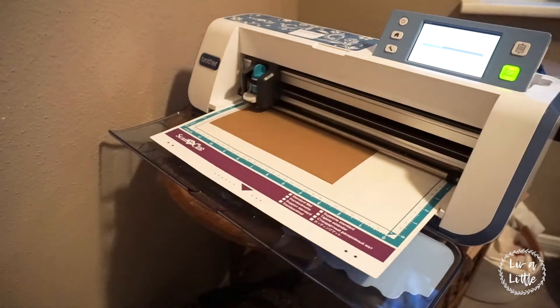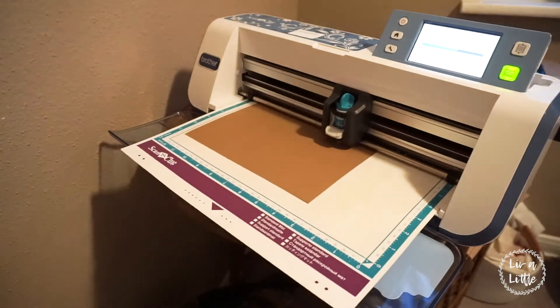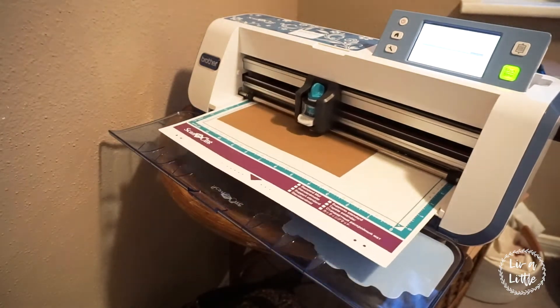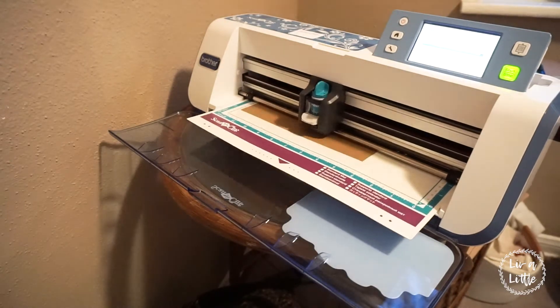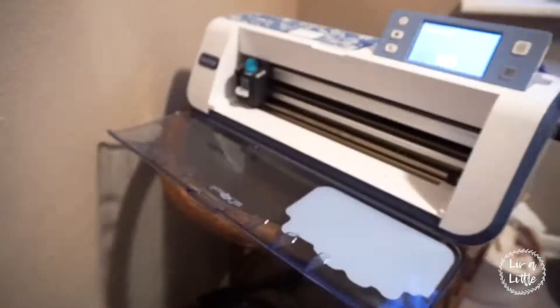I love using the Scan-A-Cut because it's so easy to cut out any kind of material. Just make sure you're changing your settings on the blade and the machine to compensate for the heavy cardstock. I'm just cutting out this little banner shape. Make sure you cut off enough cardstock for all the letters in your words — I did one extra just to be safe.